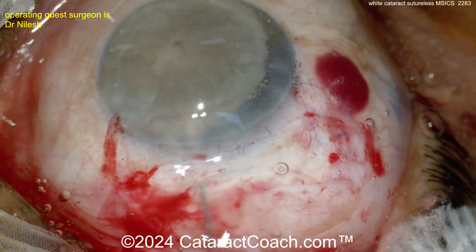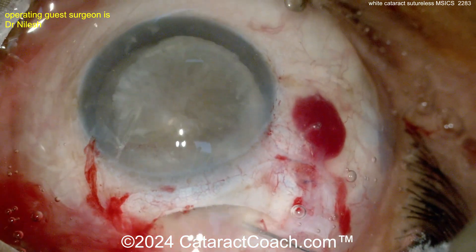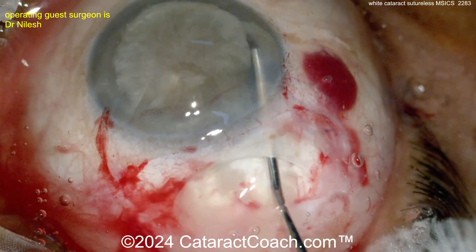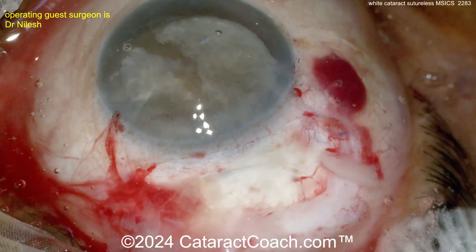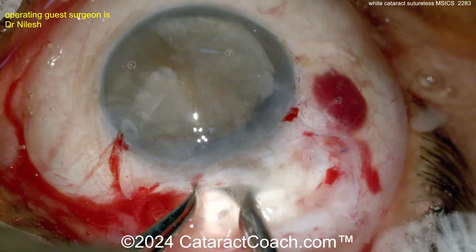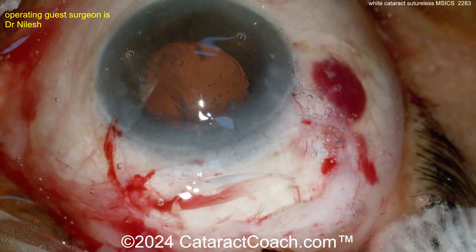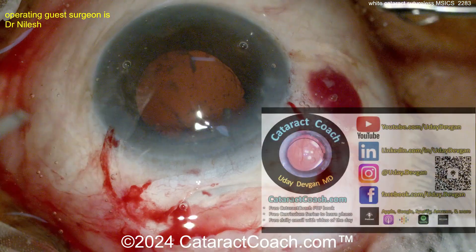Getting the whole nucleus up into the anterior chamber — that looks great. Now time to deliver it. You can see releasing some fluid, and now viscoelastic is going behind it to protect the cornea and protect the capsular bag. Here's a lens loop — remember, don't push up, don't touch the cornea. That's an irrigating lens vectus, and so we irrigate some of the lens material out.